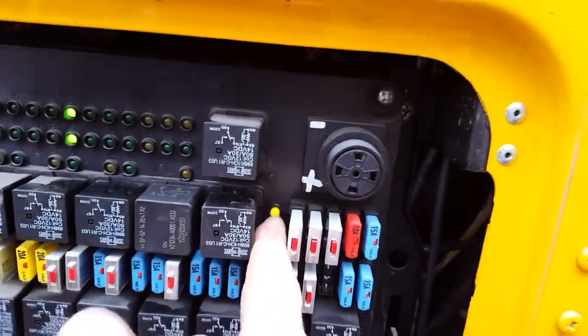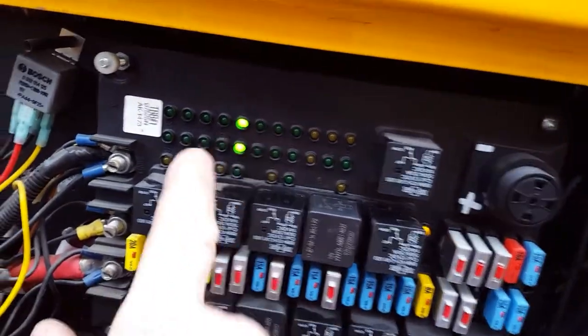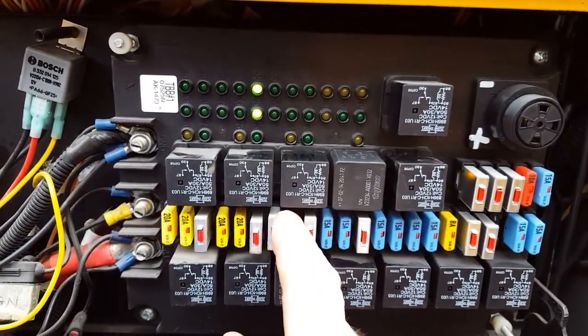The amber is the feed to the relay and this is going to the lights. This is a good thing about these printed circuits — they tell you what's going on.